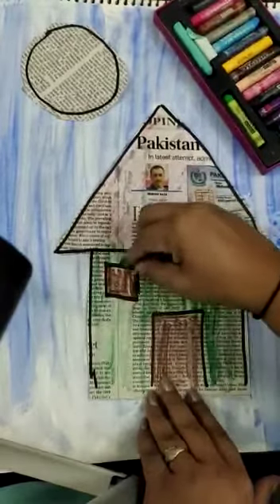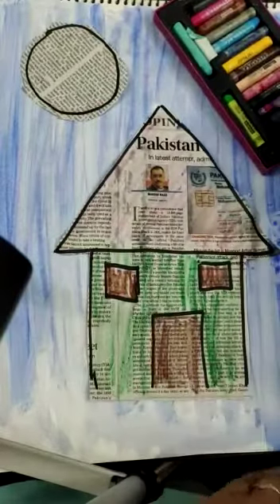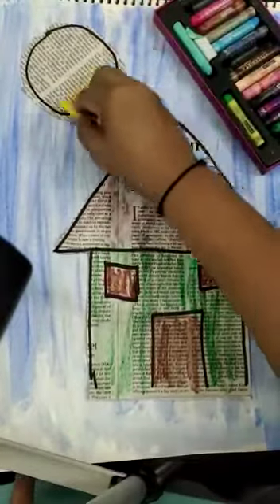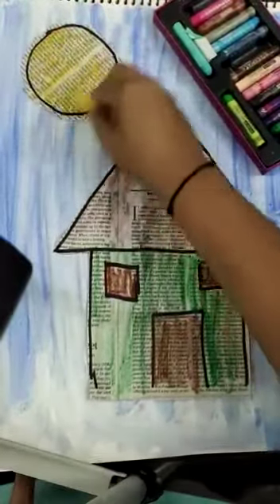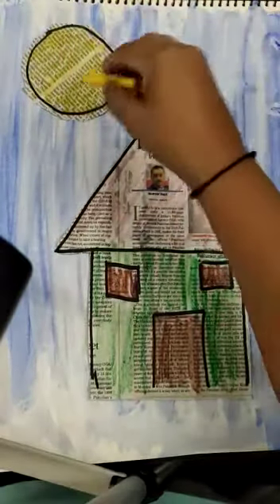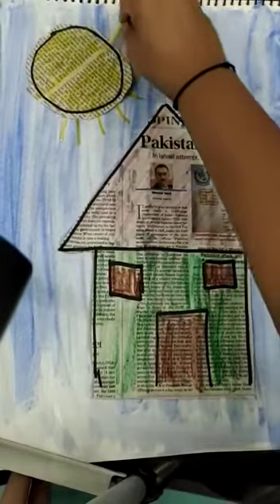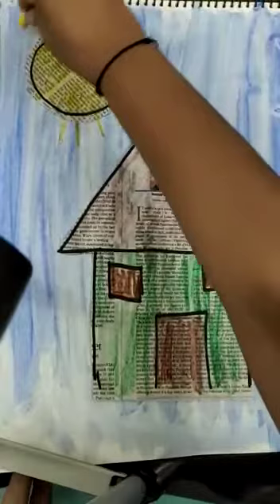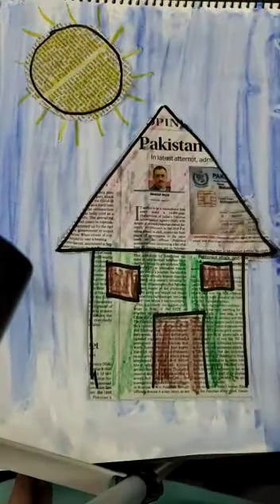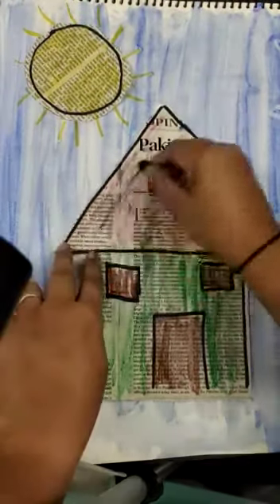We have used newspaper for our painting — this is called best out of waste. I'm going to add yellow color to the Sun. See the blue background here — you can make sun rays like this. You can do a dark color so that it is properly visible.